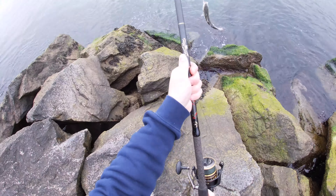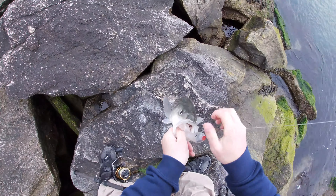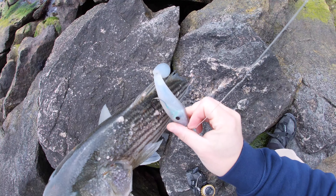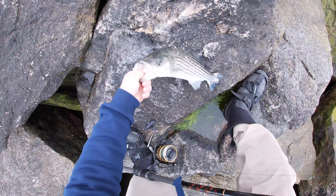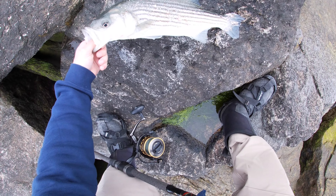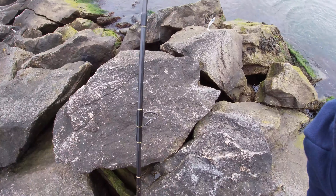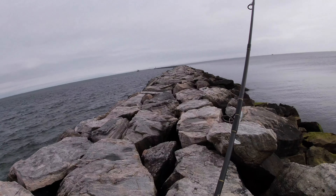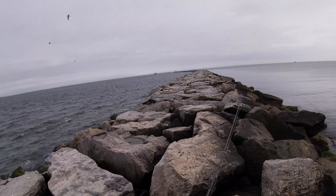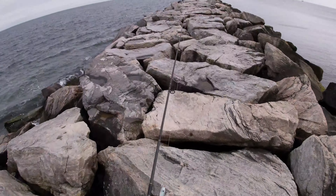Come here, buddy. Spring bass right there. He's beat up, he's really foamy. Oh my goodness, what is this on him? That is not a healthy looking fish — it's got like these bumps all over him. Any idea what that is? Yuck. Probably going to wash my hands after that. Alright, so I got one bass under my belt so far — little guy with some kind of disease all over it.